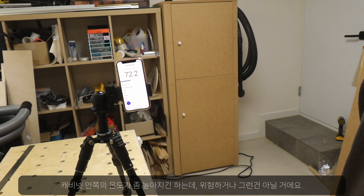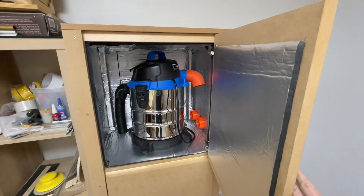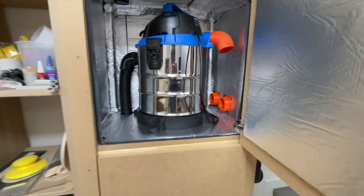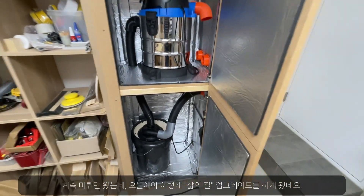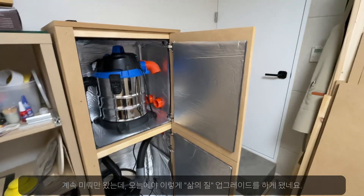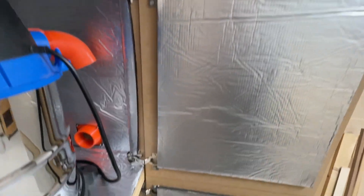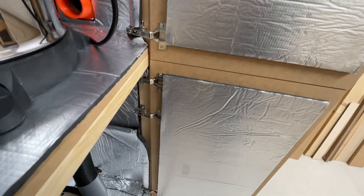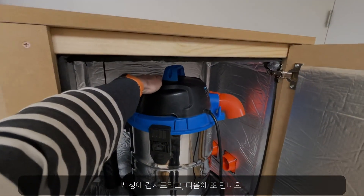The cabinet also makes the interior a bit warmer, but I don't think it's dangerous for anything. I'm so happy that I made this quality-of-life upgrade, which has been delayed forever. Thanks a lot for watching, and see you again in the next project. Bye!